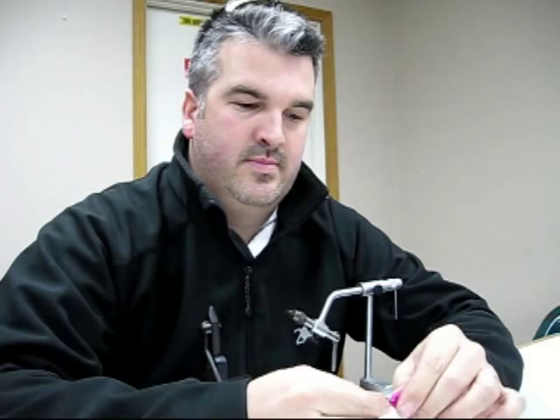Hi, I'm Matt with the Oregon Fly Fishing Blog, and we're here with Derek Fergus. We're going to talk a little bit about the flies that he's developed and some of the common pitfalls in tying some of these flies. Derek, can you talk to me a little bit about the Mole Leech?